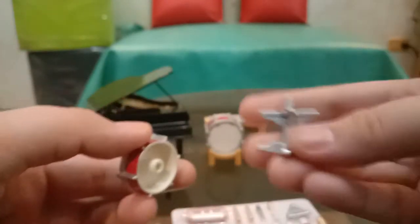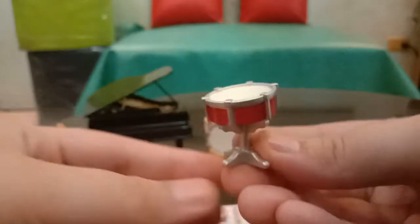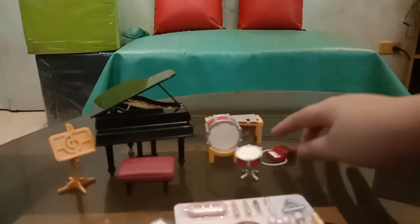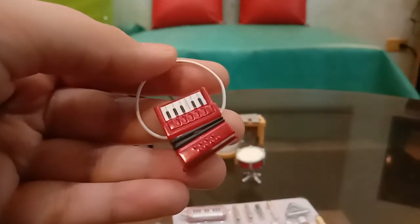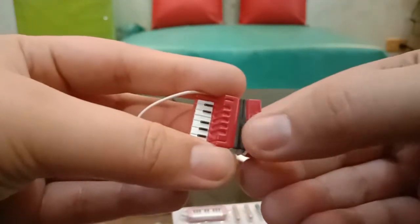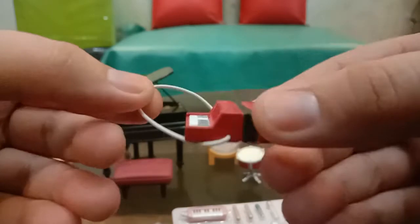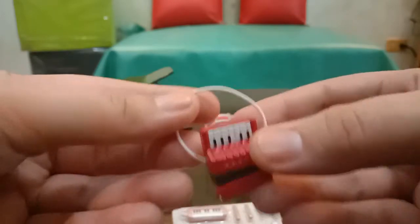It also comes with this — this is considered like a really old kind of instrument. You can do this on this part, it's like expanding. And then there's a small piano — maybe this is a hand piano, I'm not sure — and the string on this is stretchy. And then it also comes with this.